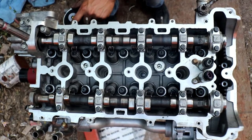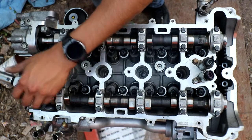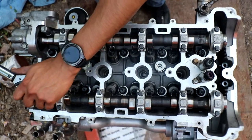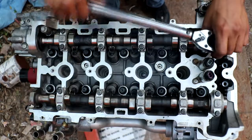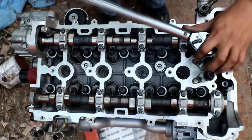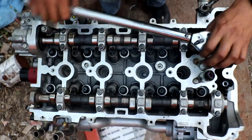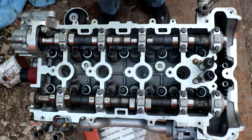Number nine is the exhaust side on the far right of the block. And number ten is the intake side on the far left of the block. So that's the pattern of the torque sequence, and that's 22 pound-feet of torque on each one. That's the first pass.